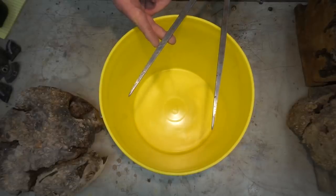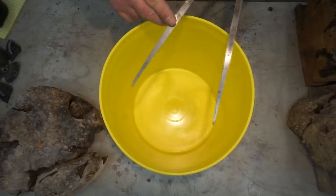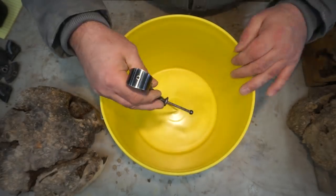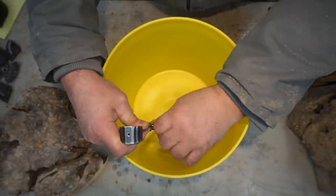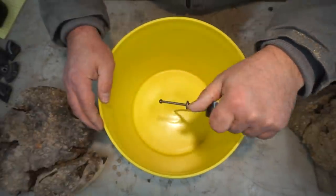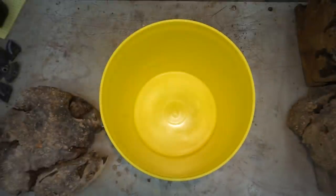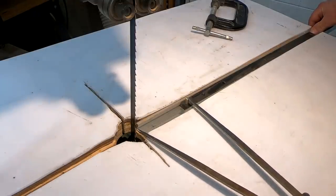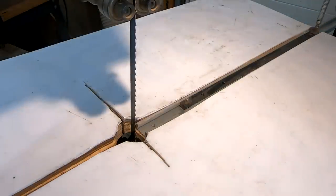Welcome to this week's video, hopefully everybody's having a fantastic week. So what I'm doing here, these are a pair of dividers and this is how I measure things before putting them on my circle cutting jig on my bandsaw. I just find it's a lot easier to do it this way and you know that it's always going to fit correctly.